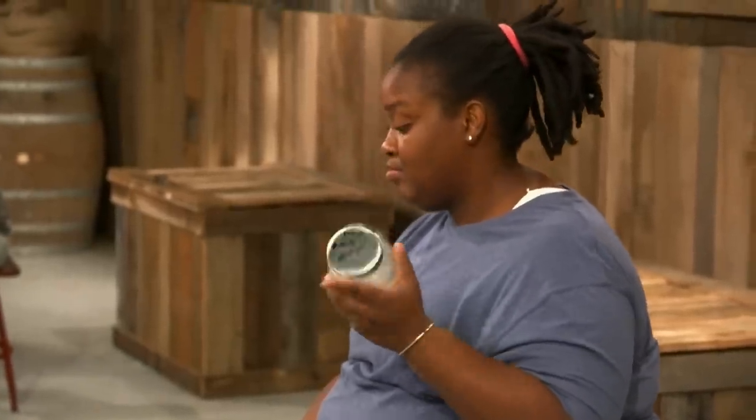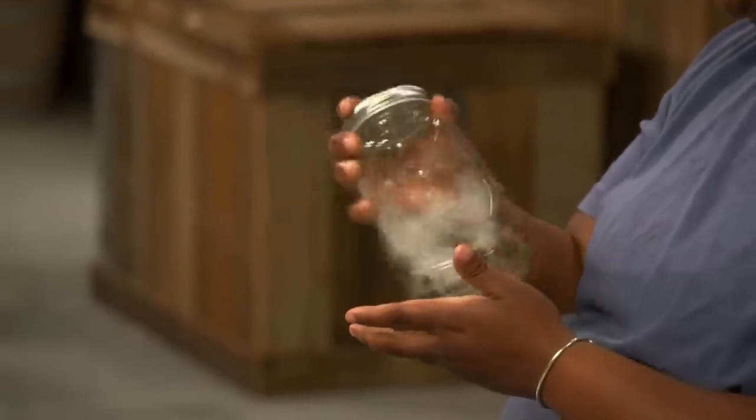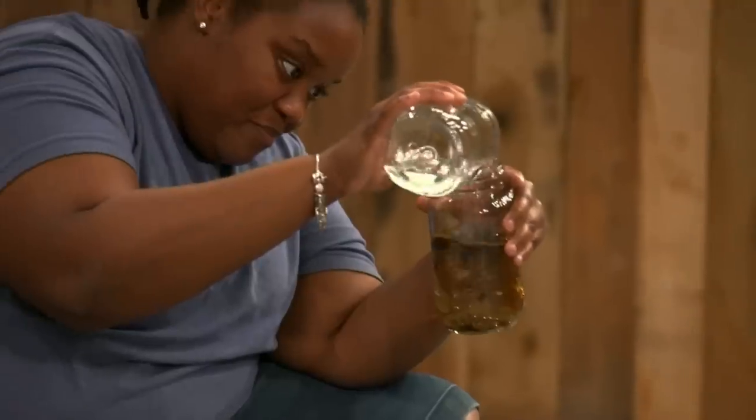Ivy, are you going to go back and use some of your other product there to blend? Because your proof was real high. Yeah, I'm going to fix that. To correct my proof, I'm going to bring it down a little bit using the tails.